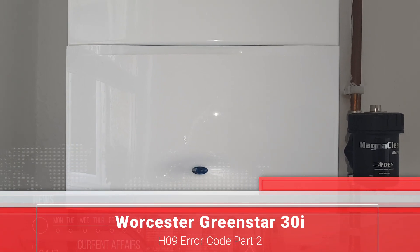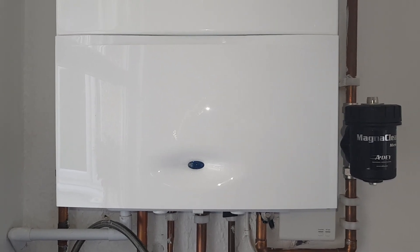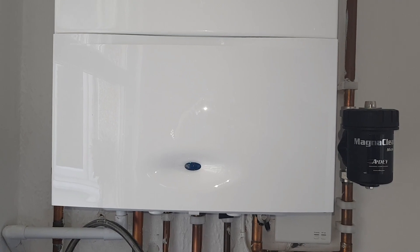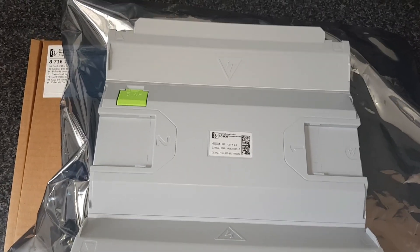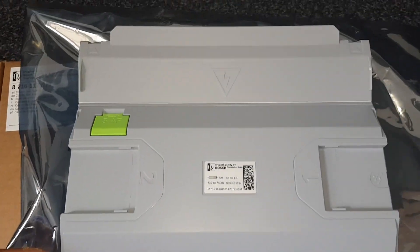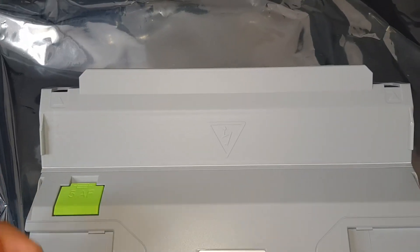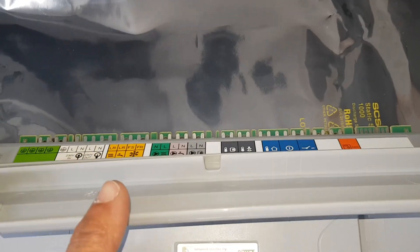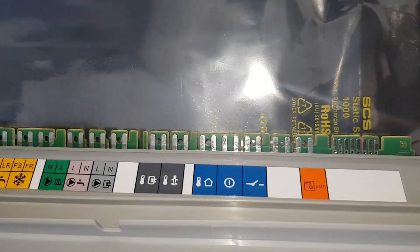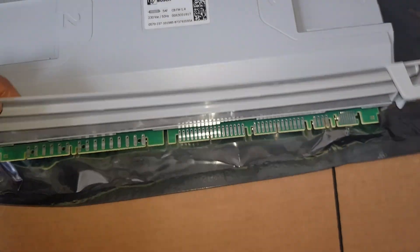We've returned back today with the new PCB, so we're going to continue this repair on this boiler. Before we get inside and get cracking, I'm just going to show you the new PCB. It comes basically as a module — a complete unit. Fold this front cover up and you can see the wire is going to slide on, so it's like a plug-and-play type of thing.